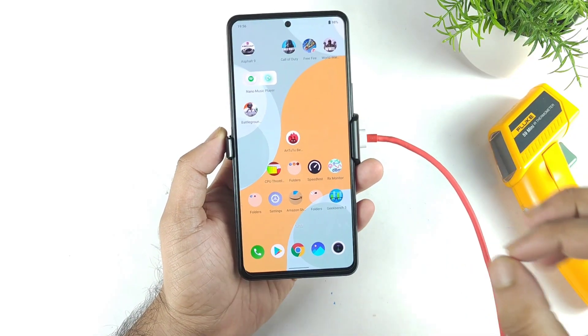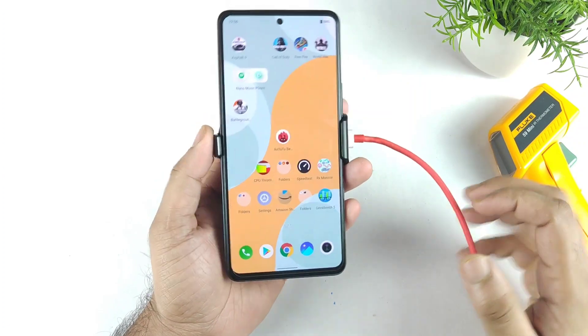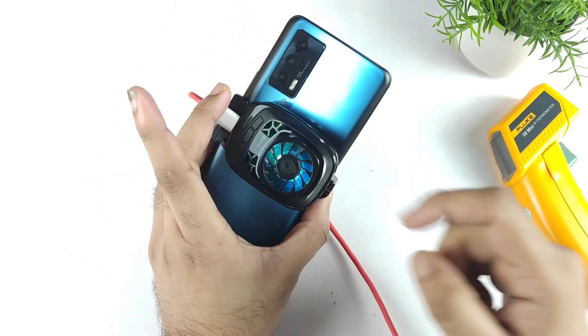Hi friends, welcome back to my channel SciTechRu. In this video, I am going to do another benchmark test on the iQOO 7 device using the SpinBot cooling fan.